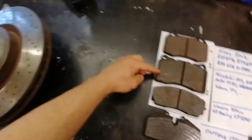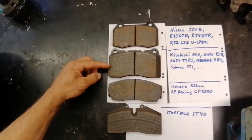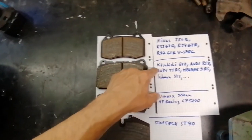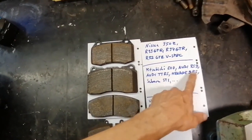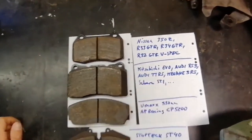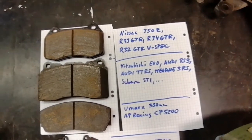This is the one which is currently installed, and for that caliper's type, this brake pad is used on Mitsubishi Evo, Audi RS3, Audi TT RS, Megane 3 RS, and Subaru STI with Brembo brakes.